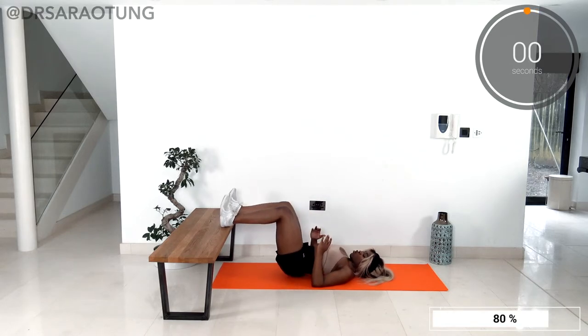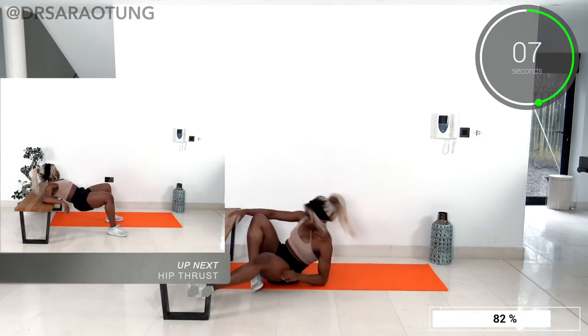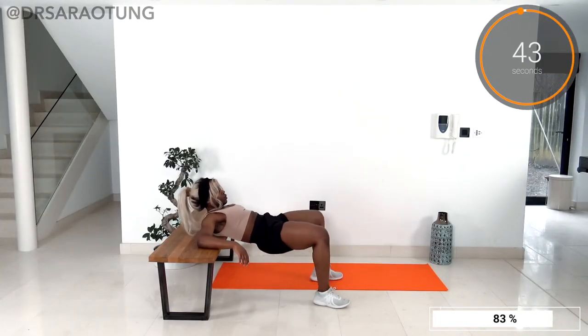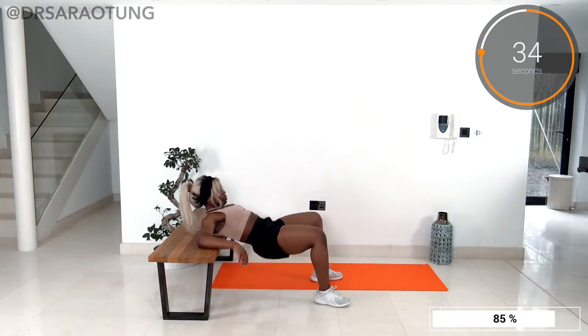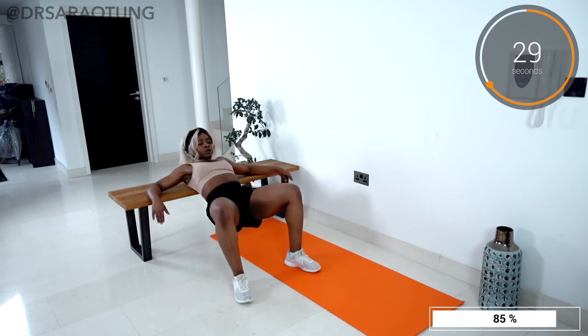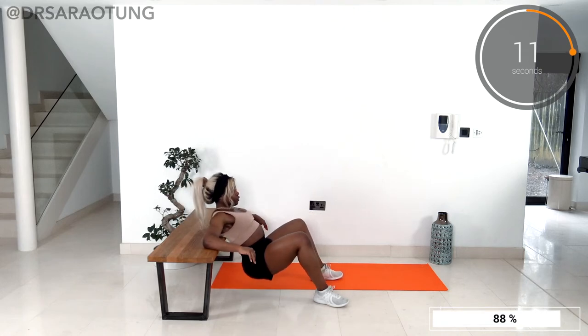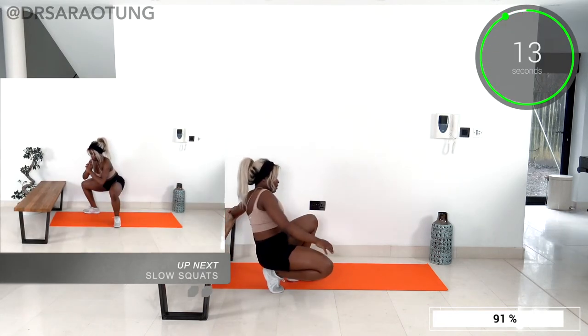We're gonna reverse it now, bringing the upper body up onto the platform for some hip thrusts. Aiming for that 90-degree bend at the knee — and go. You want to feel the bench or chair just around about the shoulder blades, and look straight ahead as you squeeze the glutes to lift the hips. Feet slightly turned out, about hip-width or a little wider apart, weight through the heels as you squeeze really engaging all the way through to the top. This is such a targeted and effective exercise — you'll feel it in the hamstrings a bit as well. Keep those feet turned out to really target the glutes. And rest — excellent job!